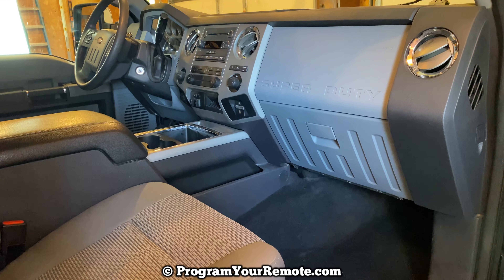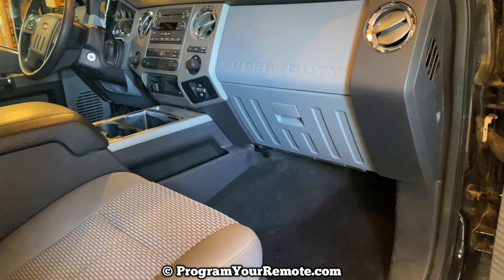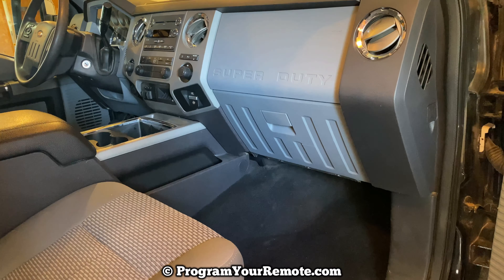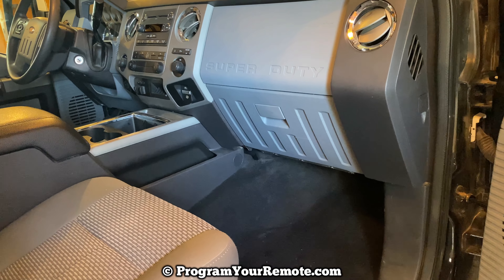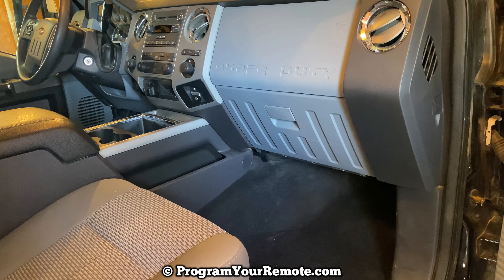What's up everyone? Welcome to Program Your Remote. Today I'm going to show you how to find the factory code that's used on the keypad on the outside of the driver's door on a Ford F-250. We're going to be looking at a 2012 F-250 here, but it will be the same on a few different years.